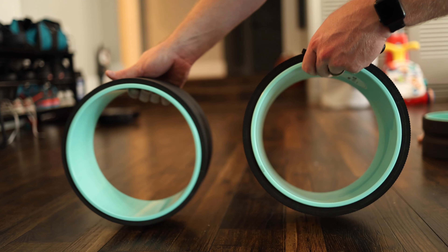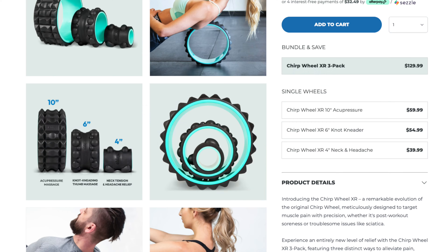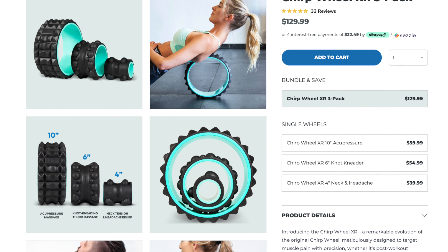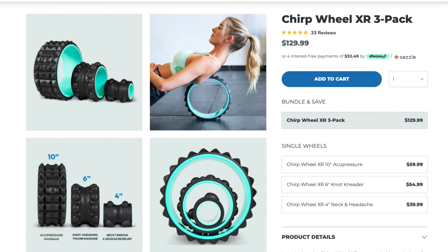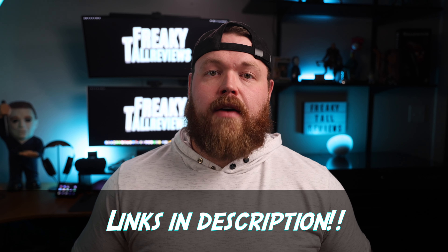The wheels I have today are much different than the traditional Chirp wheels. I've reviewed the original wheels as well as the XL version, which is double in width for stability, but these new XR wheels are in a league of their own because they have specially designed cushions to apply more focused pressure when in use. You can buy these separately, but it's better to consider the three-pack to save on the bundle. There are links in the description if you're interested.